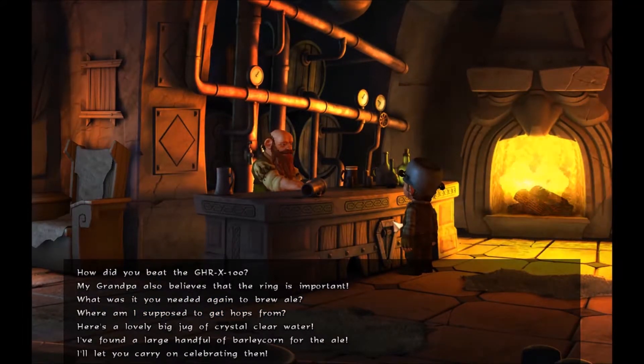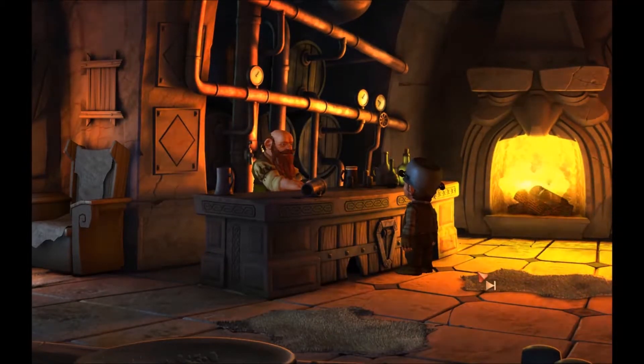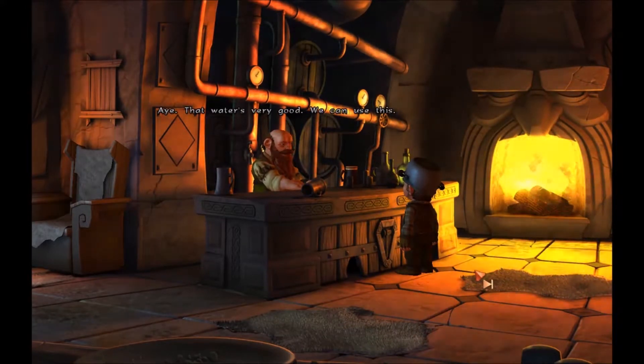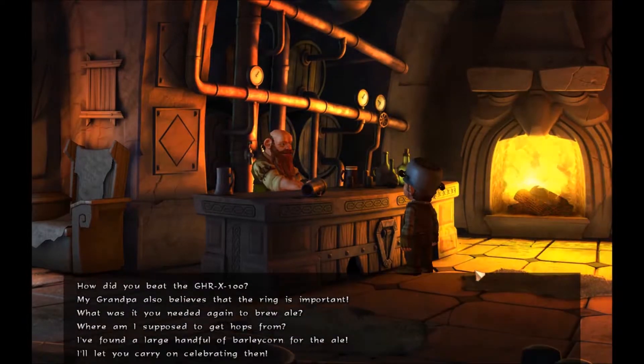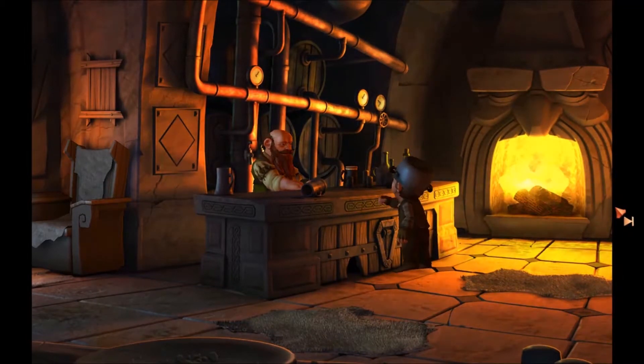Third from the button. I have a pot of crystal clear water for the dwarven ale. Show me. That water's very good, we can use this. Okay, second last. Here's some barley from my mum's kitchen — can it be used for brewing? It's not the best, but it'll have to do. Yes.